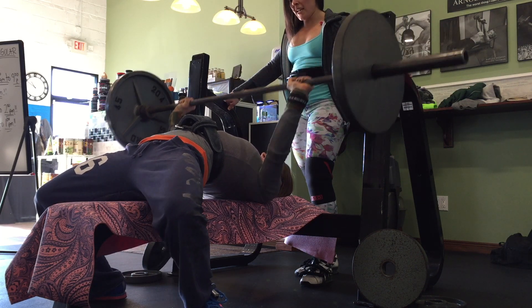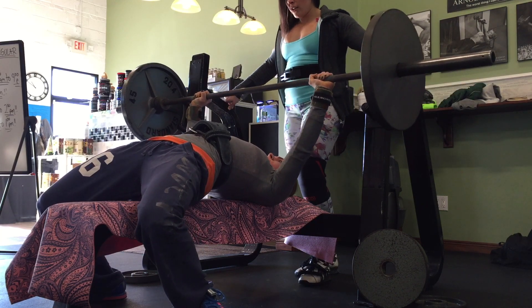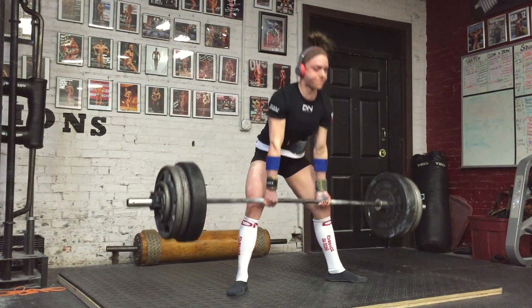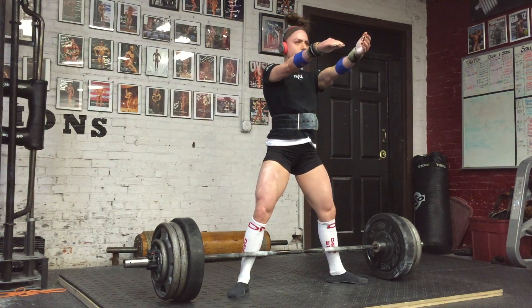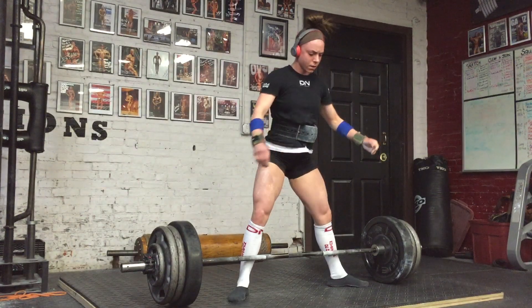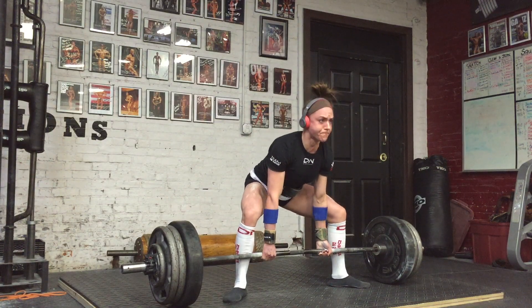That was a little bit of a struggle at the end — my last set, four by eight — but still hit it. When I got home, this was 335 pounds for sets of four, and on my AMRAP I hit eight reps with 335, which is a huge PR for me. My deadlifts, squat, and bench have all been improving steadily.